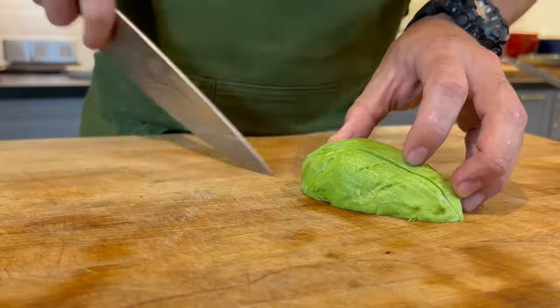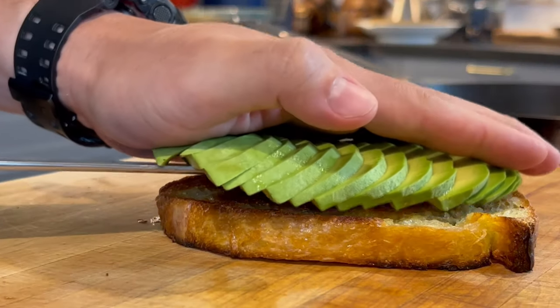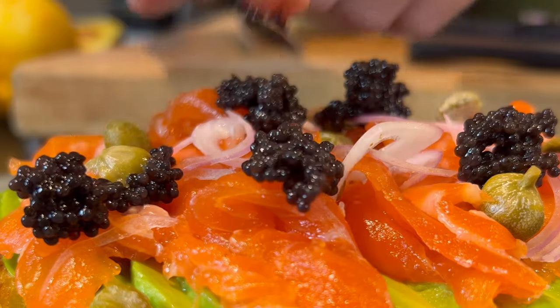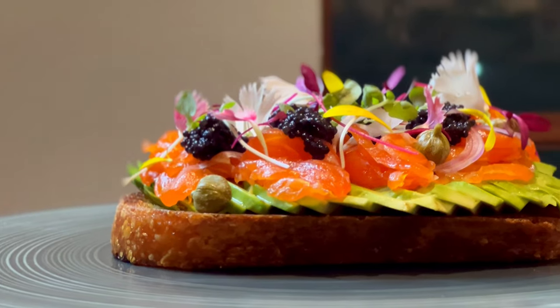Let's make cured salmon on toast. Today I'm going to show you guys how to cure your own salmon at home.